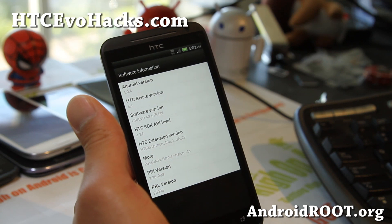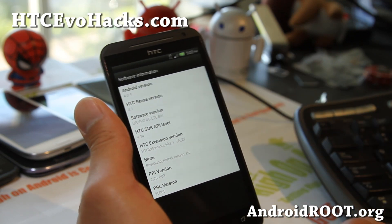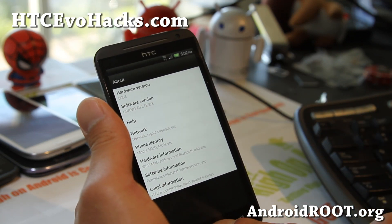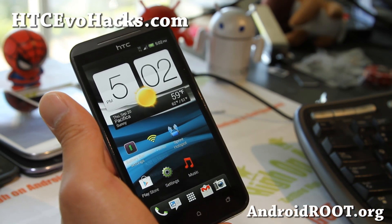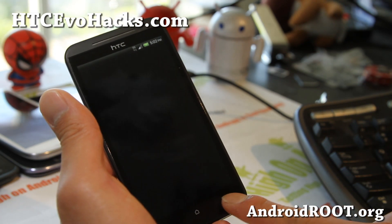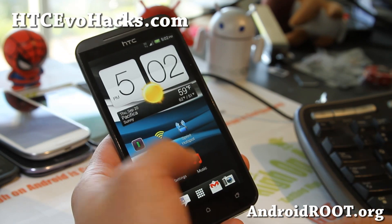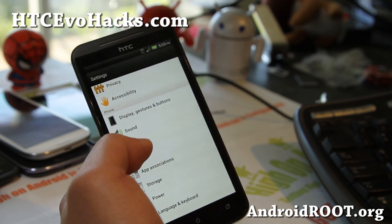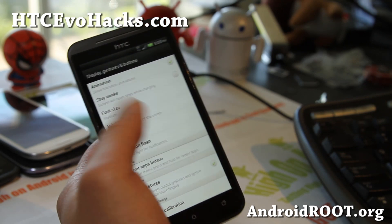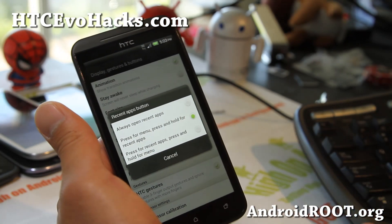Software information: it's running Sense 4.1 and Android 4.0.4. Also, if you want to change your buttons, hit the menu button and if you hold it, it will give you recent apps. But you can always change that — go to Settings, go to Buttons, and change it the way you want.